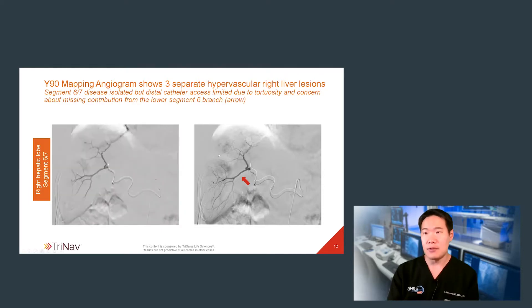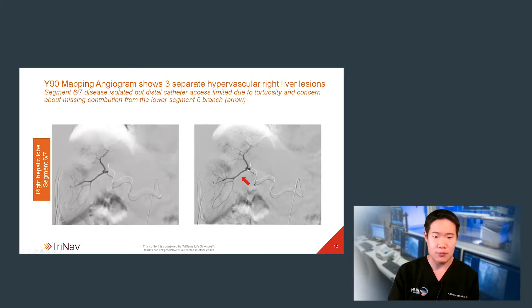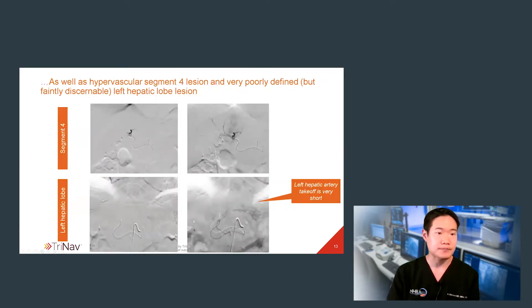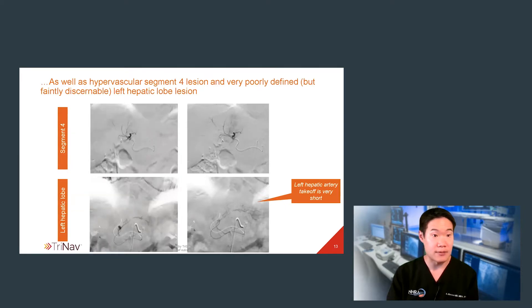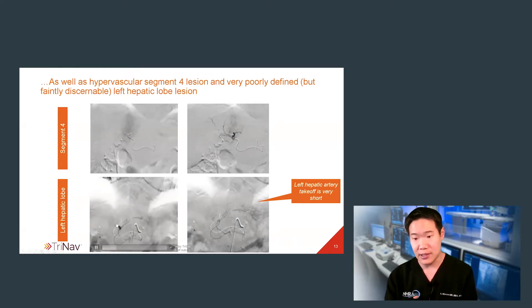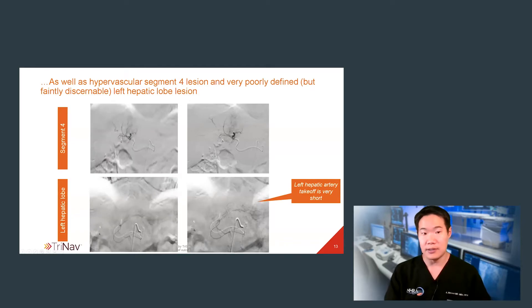Therefore, for this right hepatic artery treatment, I realized that I needed a relatively proximal catheter position. Upon further mapping, I found that segment 4 fed mostly tumor. Furthermore, the takeoff of the left hepatic artery was rather short, and the left hepatic artery did appear to collateralize segment 4, as well as feed known tumor in the left hepatic lobe proper.